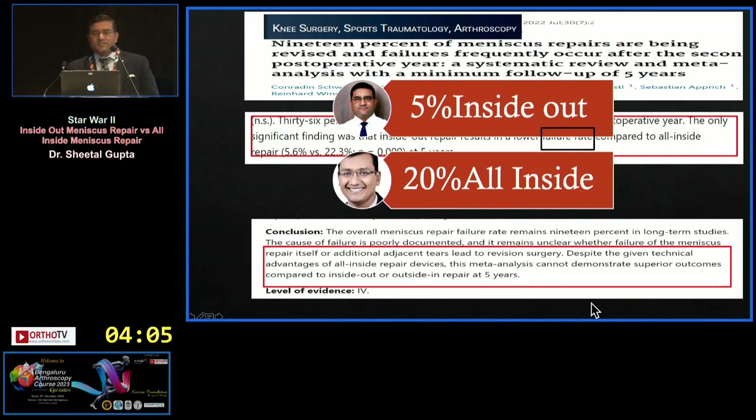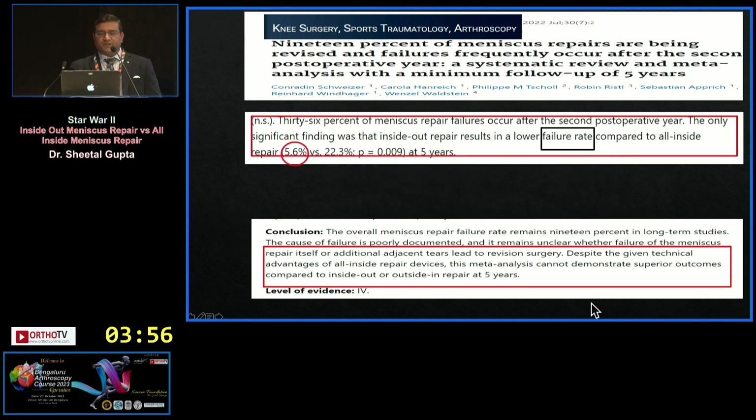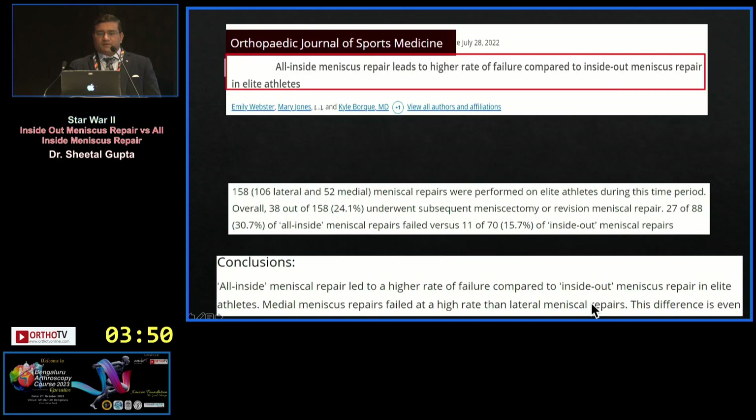Looking at the literature: a July 2022 study shows inside-out failure rate is 5%, while all-inside has a 20% failure rate — four times higher. That's a meta-analysis with five-year follow-up. Another paper in elite athletes shows 15% failure for inside-out versus 30% failure for all-inside.